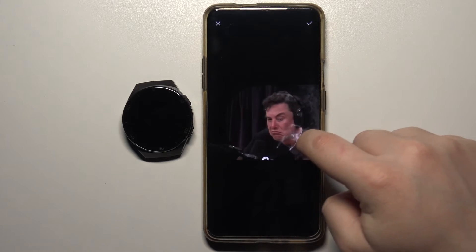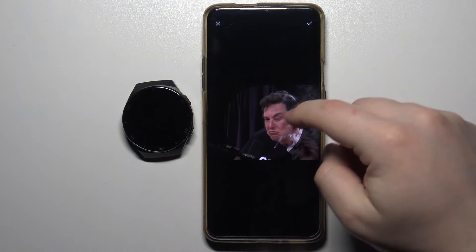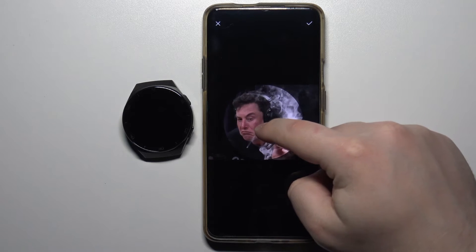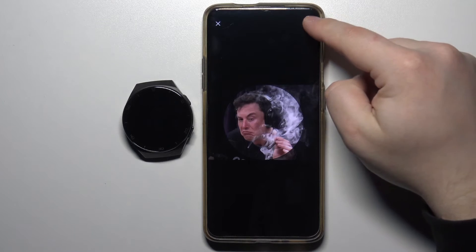Open the folder, for example downloads, and here select the picture, for example this one. Now we can move around the picture because you can't fit the whole picture on the watch face, so you can move this frame around to recenter the picture the way you want it, then tap on the check mark to confirm.